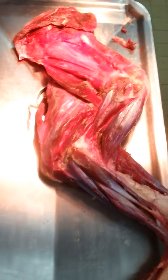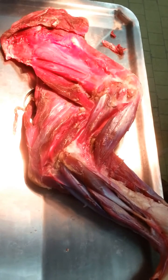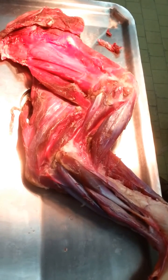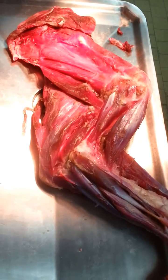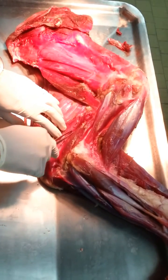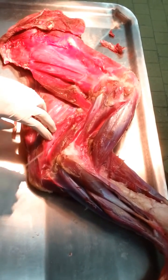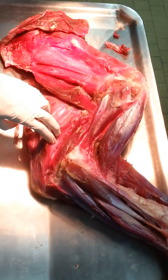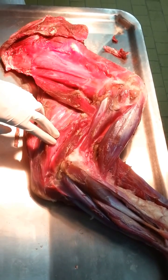Musculus triceps brachii caput mediale — it originates from the shaft of the humerus, and it terminates on the processus olecrani, and extends the elbow joint. Another head originates from the caput mediale, terminates on the processus olecrani, and its function is also to extend the elbow joint.